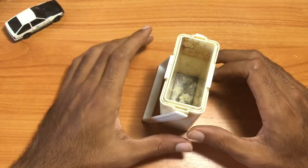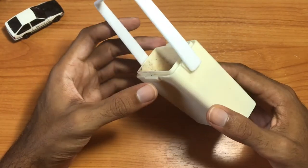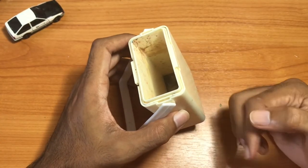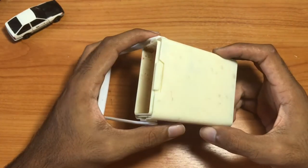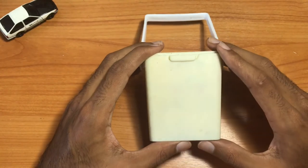Since it's made by the Sakura brand, I'm pretty sure this is readily available in most art stores. So if you do not have a container for your water and you like to go outside and sketch or paint, this could be the bucket for you.